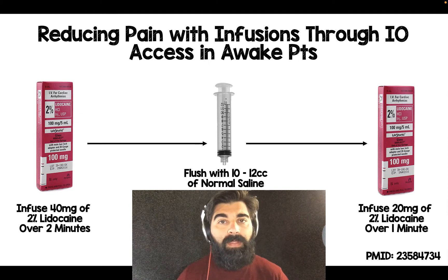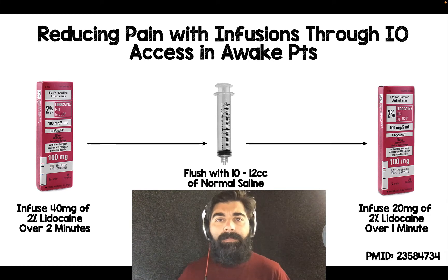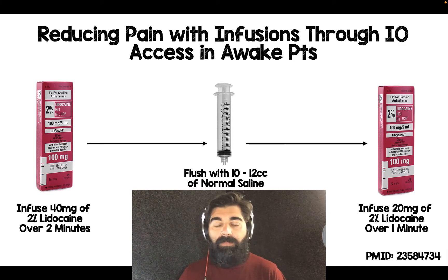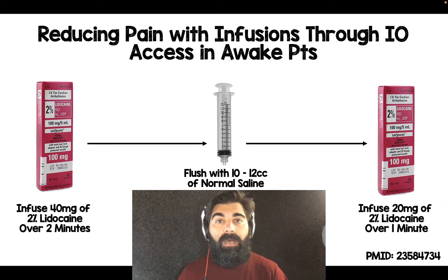The problem with IO access and running things through it in an awake patient is that it is very painful. I wanted to find a way to reduce that pain. I did come across something — there's a PubMed link at the bottom right corner here from a paper that describes the steps to reduce pain in IO infusions in an awake patient.